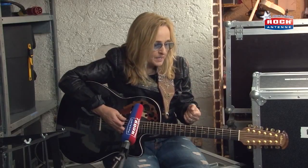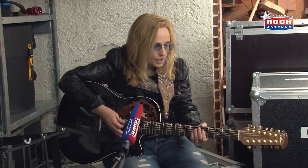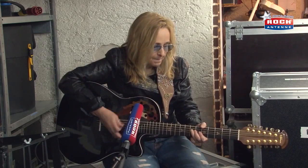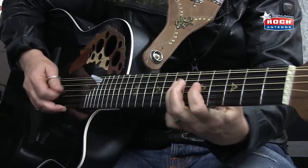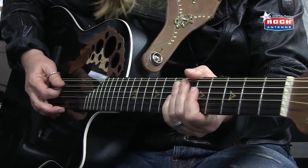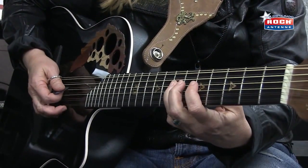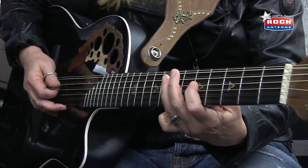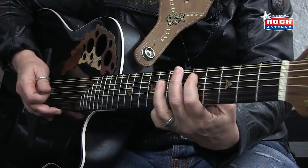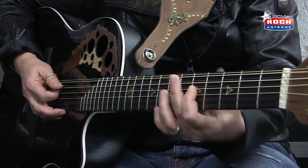And it's on the offbeat. So you have one, two, three, four, one, three, four. I don't even know what I do because I do it so often now. So you just hammer off. So it's these notes right here, and you just keep it going.